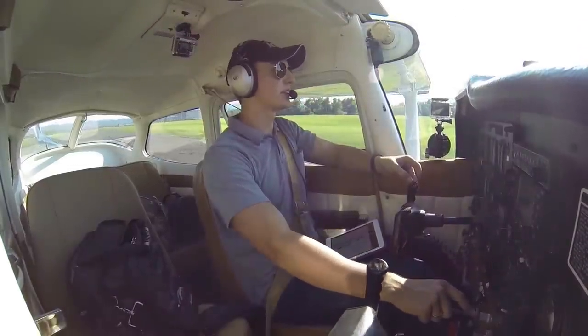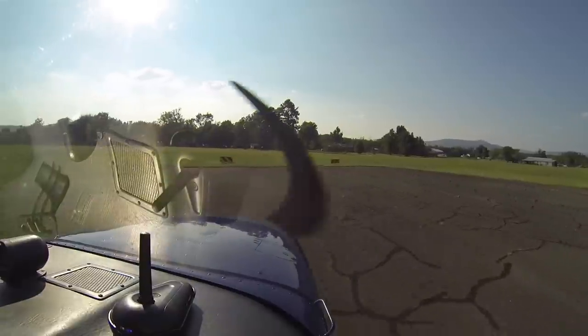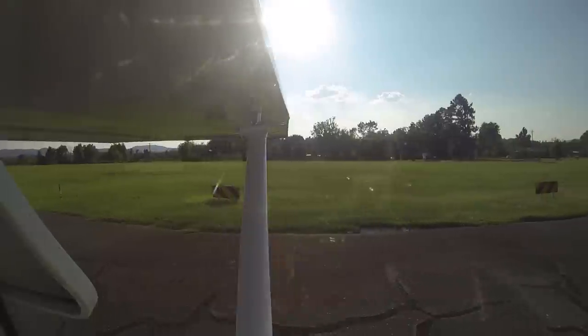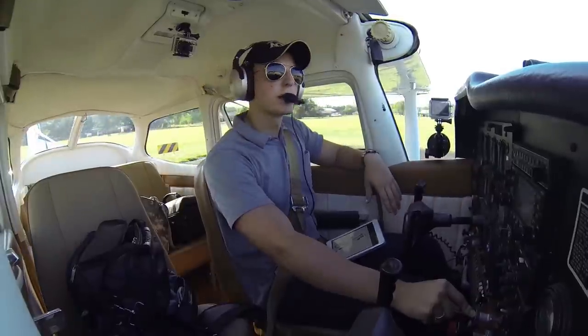Mena traffic, Skyhawk 80991 is taxiing to the run-up pad, runway 17, Mena. Alright, let's do a run-up.